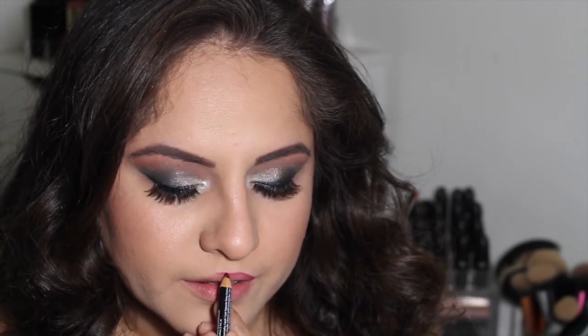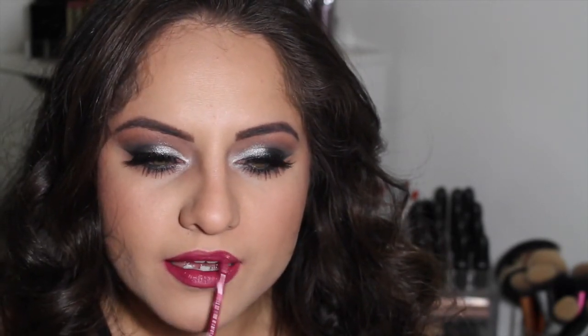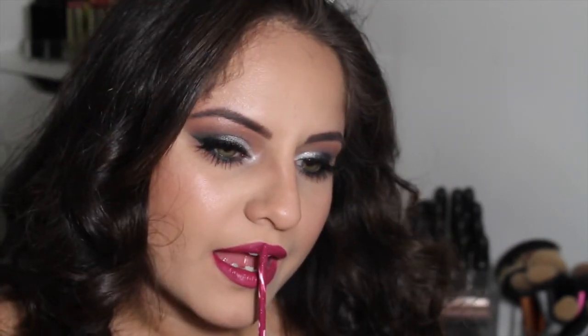I'm taking this NYX lip liner in the shade Plum — I wanted my lips to be more of a pop of color. I recently finally found this lipstick I'm going to use — I'd been looking for it everywhere. It's the Stila Stay All Day liquid lipstick in the shade Aria. It's so difficult to find; it's sold out everywhere, but by a miracle I found it at the Sephora inside JCPenney. I'm setting my face with Urban Decay All Nighter setting spray so my makeup will last all night.